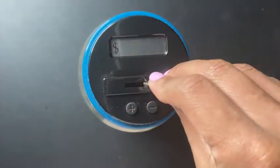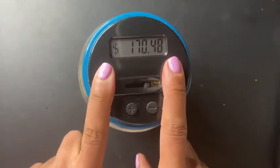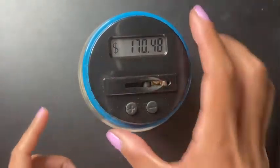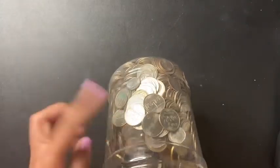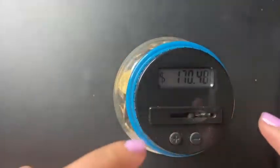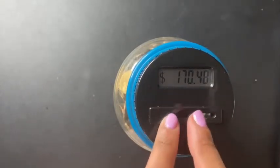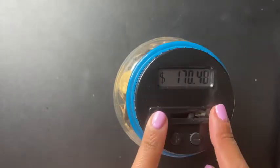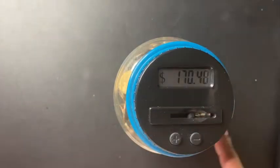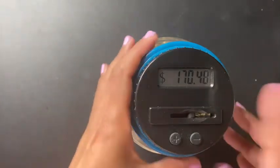Okay guys, we have $170.48. Look at that — $170.48! I don't even know what I'm going to do with this money, but I definitely want to fill it up to the top. I'm thinking roughly $200, but let's just see.